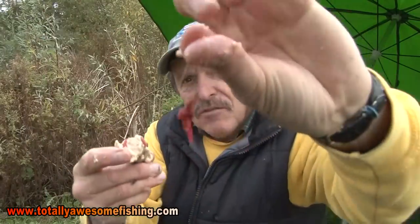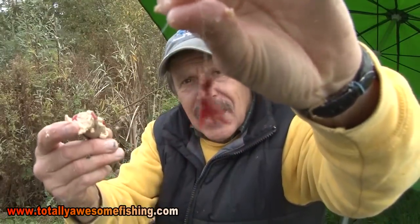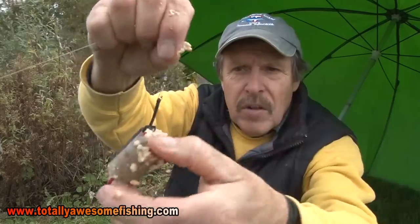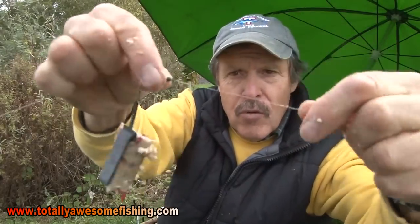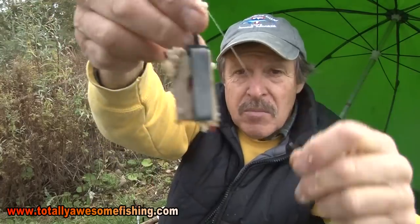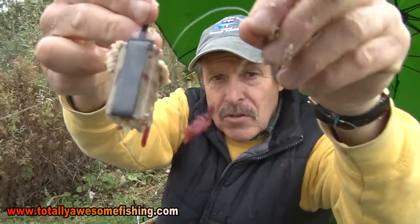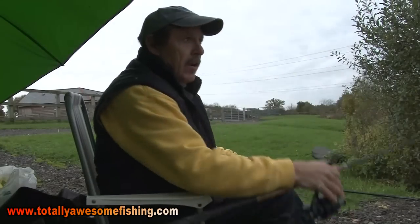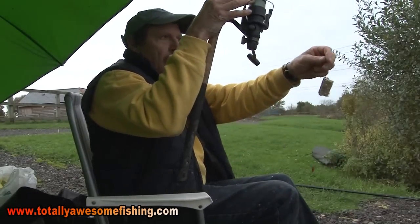There are your frozen maggots - as you can see they're not going to come off the barbless hook. There's the feeder - I've got it with a swivel so it can slide up and down. That is the mix in there, the dreaded mix with porridge oats, and I've got about a foot there from the hook to the feeder. All you have to do is cast to the same spot every time.